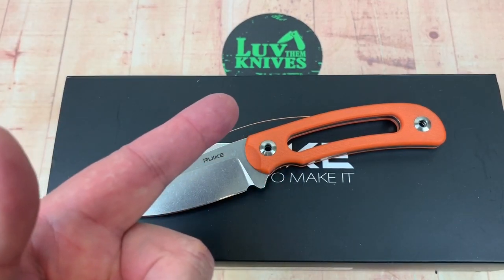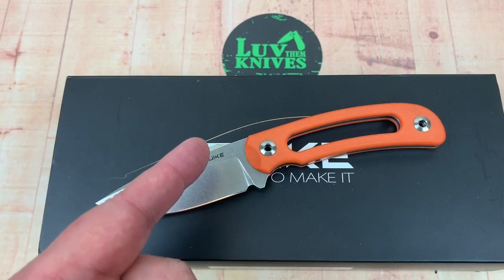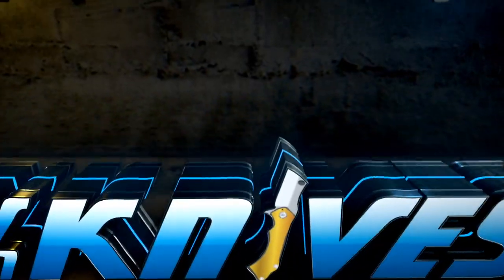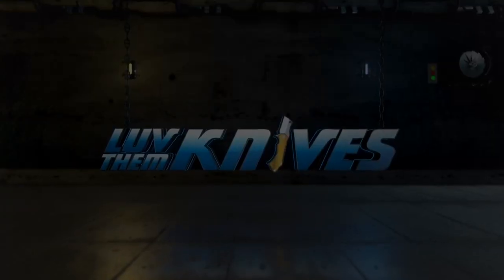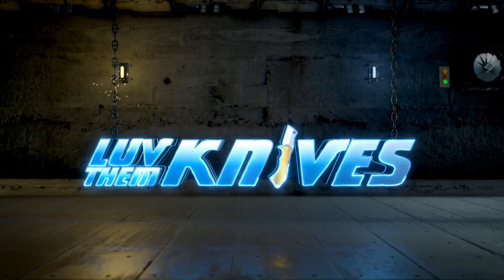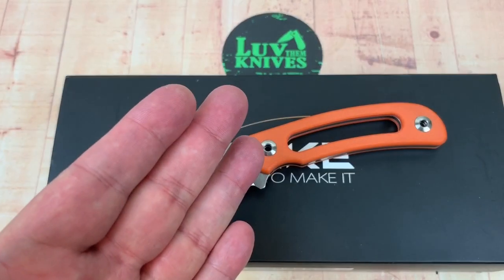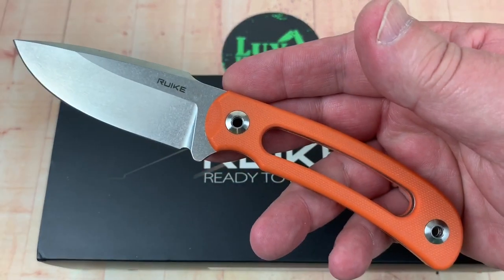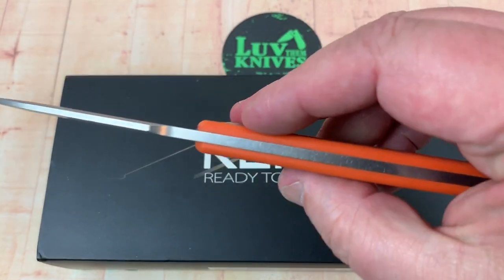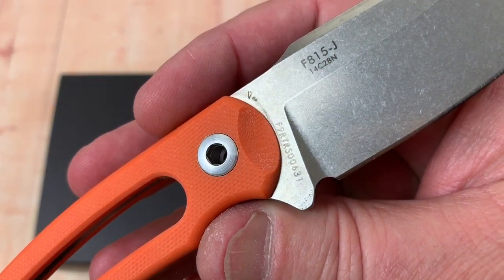Thanks for dropping by Love Them Knives channel. Today we're going to talk about the Rake F815 Hornet. I got this knife from Rake Knives. Small, full tank construction, Sandvik steel, 14C28N.